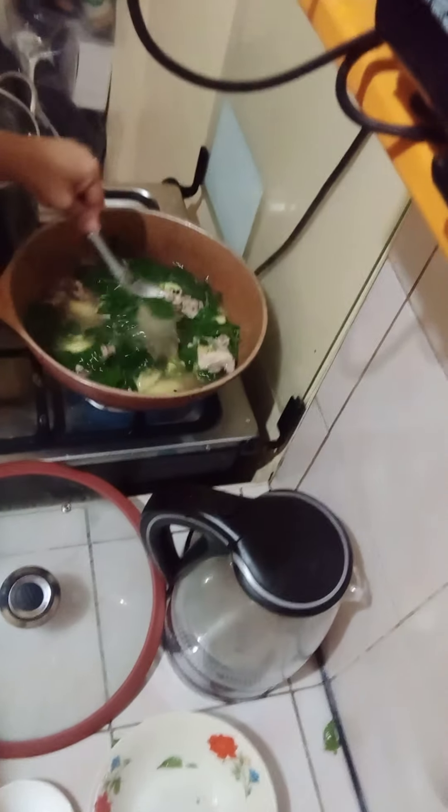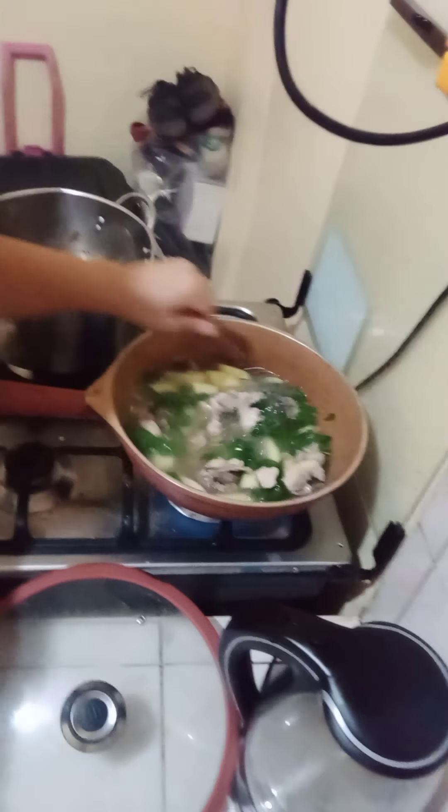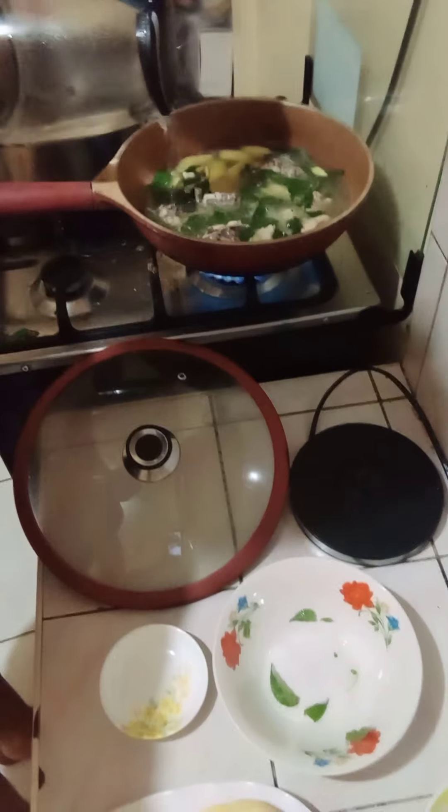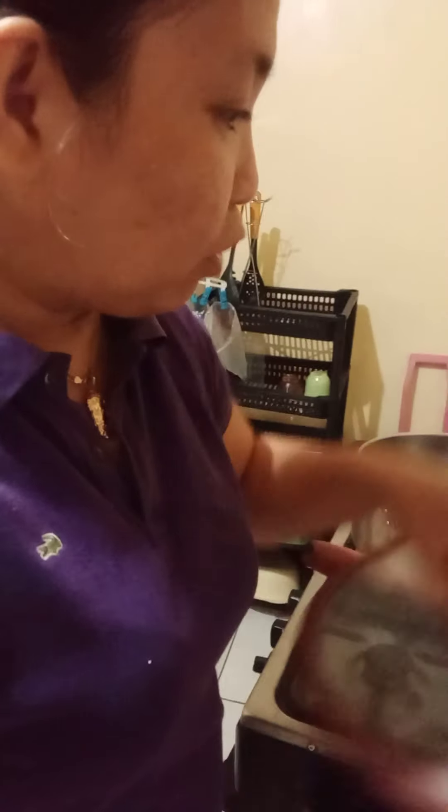It looks so yummy. Usually when I'm cooking I don't really taste the food, but tonight I am going to taste it. I have my teaspoon here — going to taste our tinola. I think it's a bit too salty so I'm going to add some water, just like that, a little more. Then put back the cover and wait for another 10 minutes — then it's done!